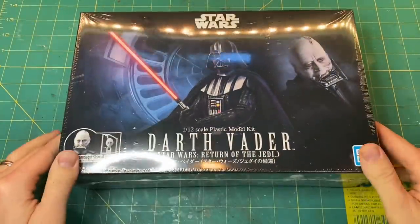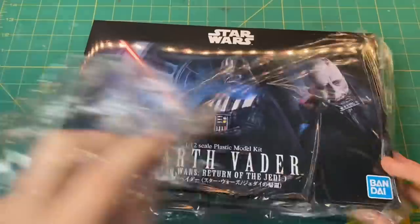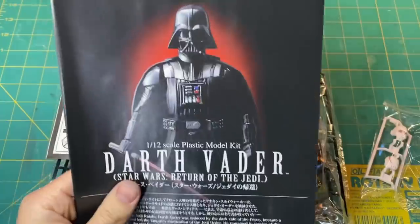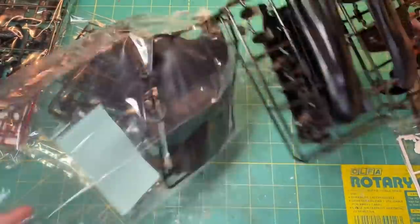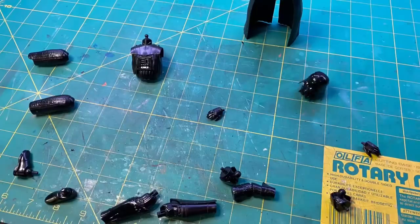Welcome back to Boilai Hobby Time. Today I'm going to be building a Darth Vader diorama for my friend Sam. I'm also going to be including a tutorial on how to build your very own lightsaber for a 1 to 12 scale model. It looks absolutely incredible and it's very easy to do, so stick around.